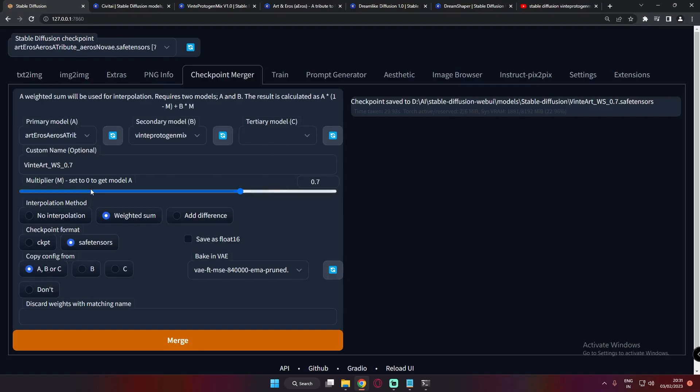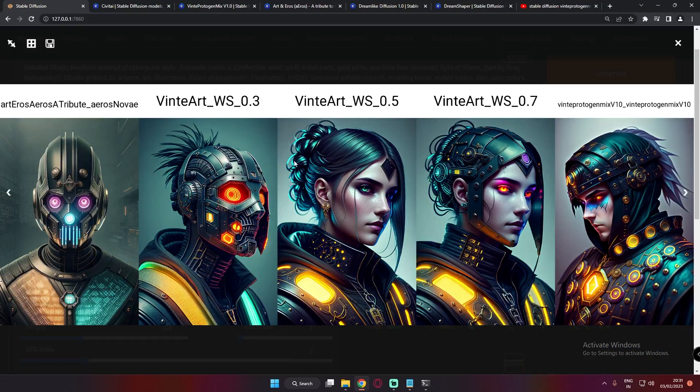I've already made three merged models at three multipliers: 0.3, 0.5, and 0.7. You can see the models here — Vinte Art at 0.3 weighted, 0.5 weighted, and 0.7 weighted. The results already look pretty interesting. I just loved the images generated by this model.